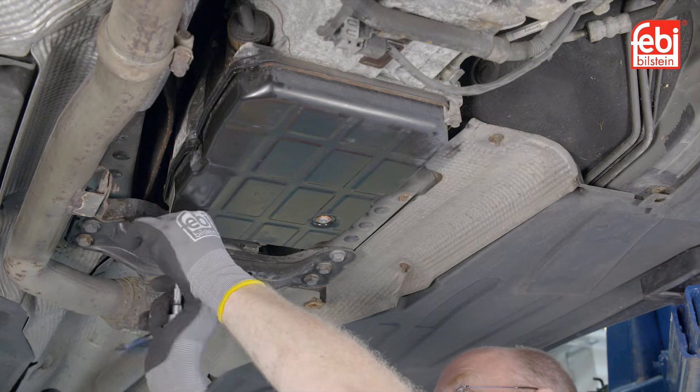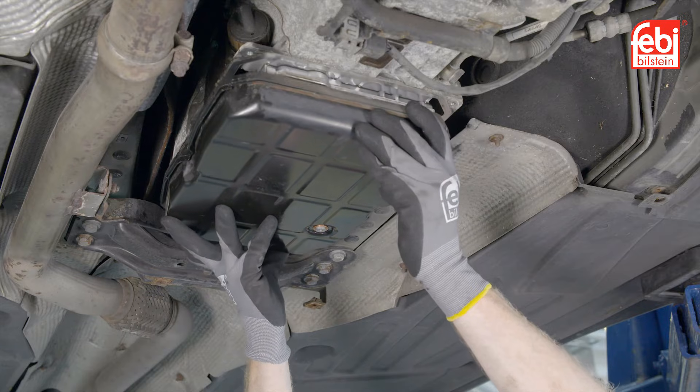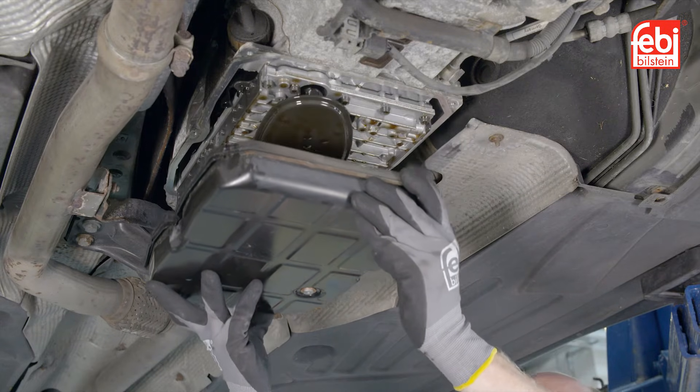Then, whilst supporting the oil pan, undo the six retaining bolts and spacers and lower the oil pan into a receptacle. Check for any debris.